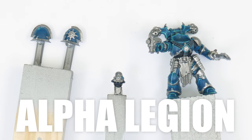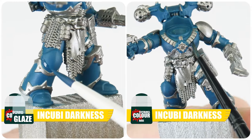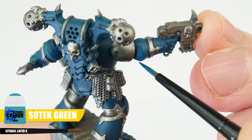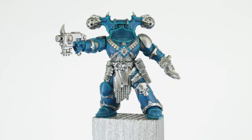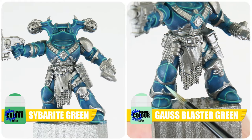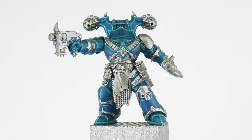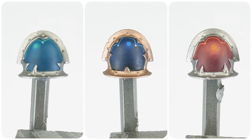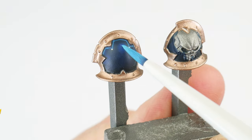Now it's time to see how we can paint our Alpha Legion armour. Before we work on highlighting, let's first do our glazing and then a recess shade using Incubi Darkness. To highlight, let's start with Sotek Green for the chunky highlight. We then want to use an equal mix of Sotek Green and Sybarite Green for the edge highlight. For our finer highlights, let's use Sybarite Green. And finally Gauss Blaster Green to paint spot highlights. If you want to get fancier, we can create some volumetric highlights on the more curved areas of the armour by turning our highlight colours into glazes and working up to the lightest colour in the centre.